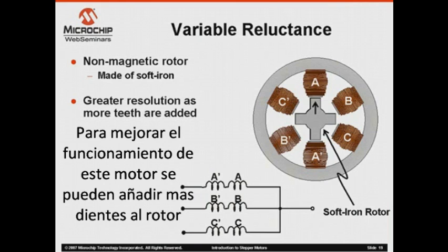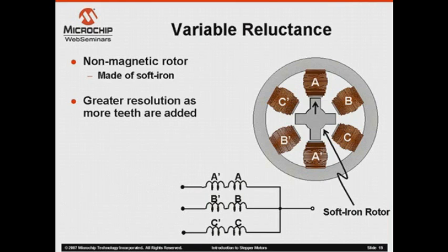To increase the resolution on this type of motor, we simply add more teeth to the geared rotor.